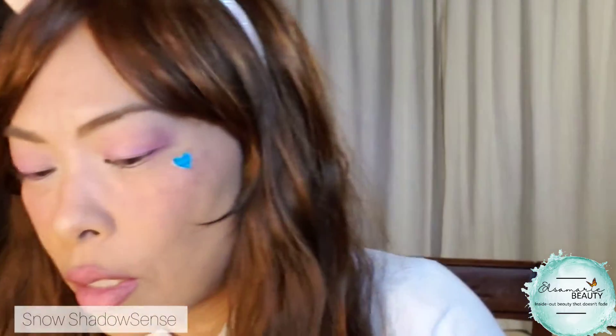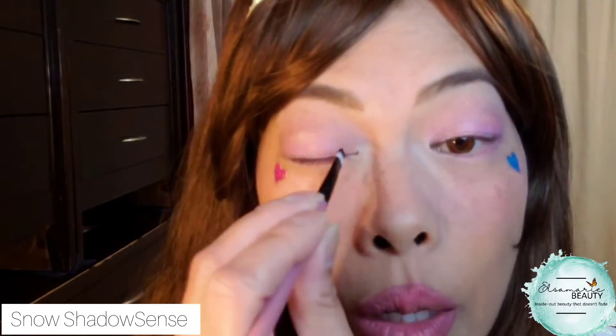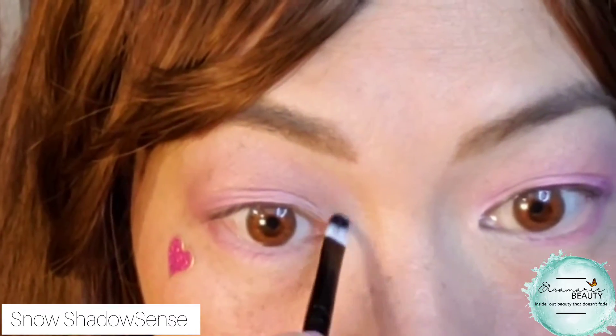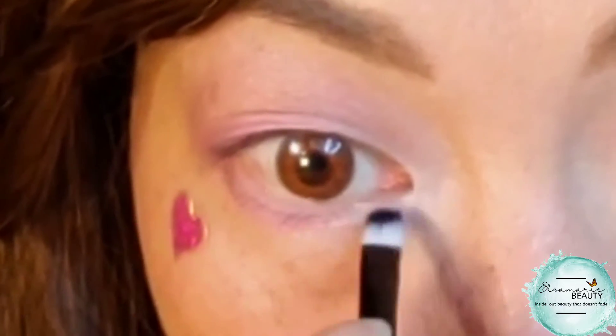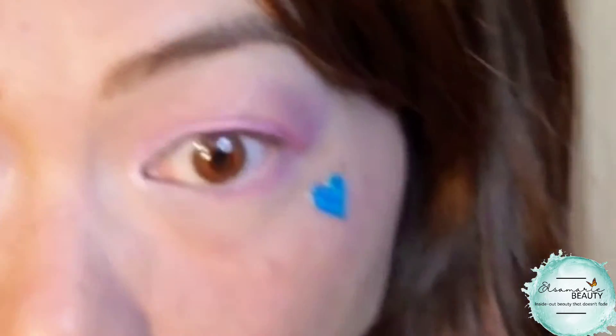I'm going to come back in with that snow shadow sense — the white stuff — and just tap some of that back in to areas I want to brighten. I take it off the side, tap it on my canvas, and I want to do my inner corners. It's just going to brighten the inner of my eyes. I'm going to bring that right into the bottom to connect it — I went three-quarter way with the pink, so I'm going to go from the inside now and connect it, just to make my eyes look a little bit bigger.